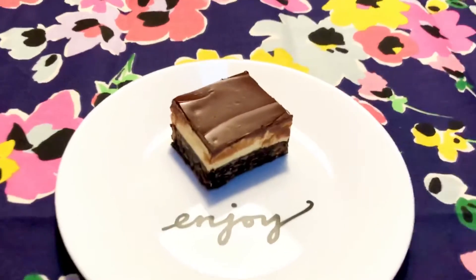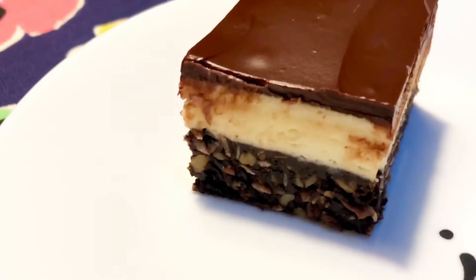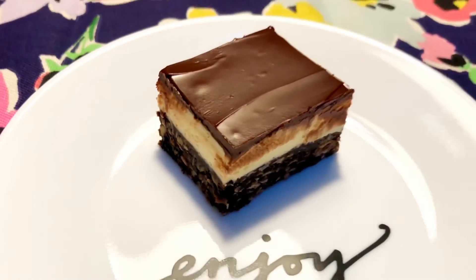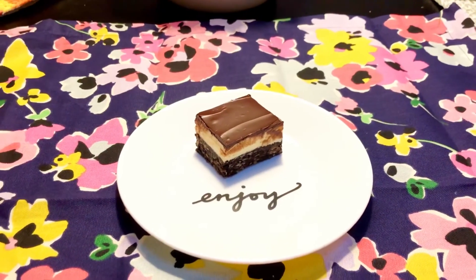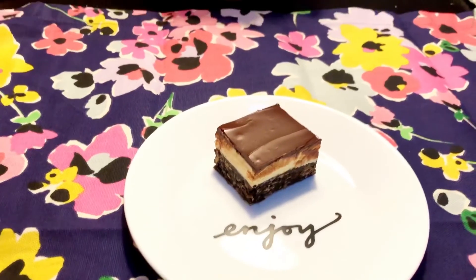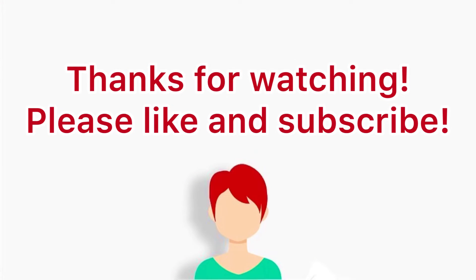And here it is. This is a delicious recipe and well worth the effort. I highly recommend it. I'll see you in the description box for the ingredients and a link to the original recipe that I modified, as well as a link to the playlist for all of the other summertime recipes in this collab. I really hope you'll give this one a try. If you do, be sure to leave me a comment to let me know how it turned out. Thanks so much for watching. See you next time.